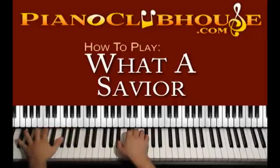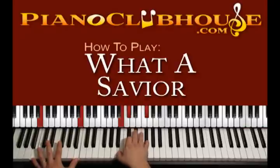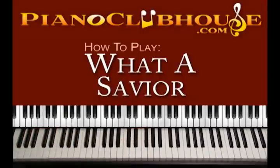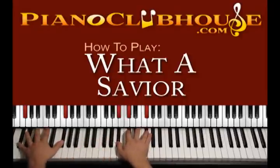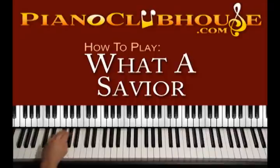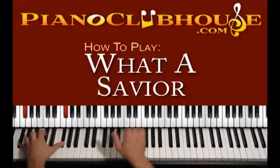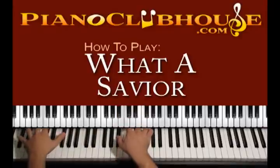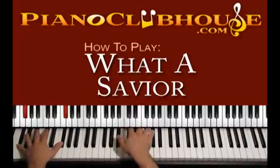'Jesus you are stronger, more than any other.' For the chorus we use F sharp major but played in a slightly different way. We use F sharp a bit lower this time, and on the right hand A sharp, C sharp, F sharp. We press both hands and keep moving the right hand up and down counting four: 1, 2, 3, 4 — 'Jesus you are stronger.'